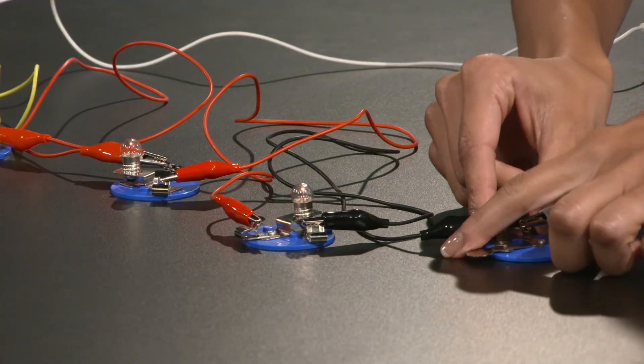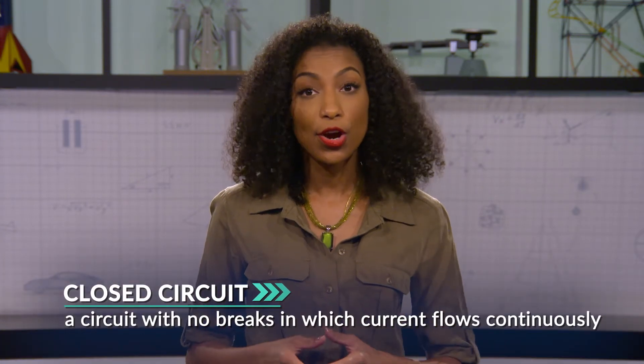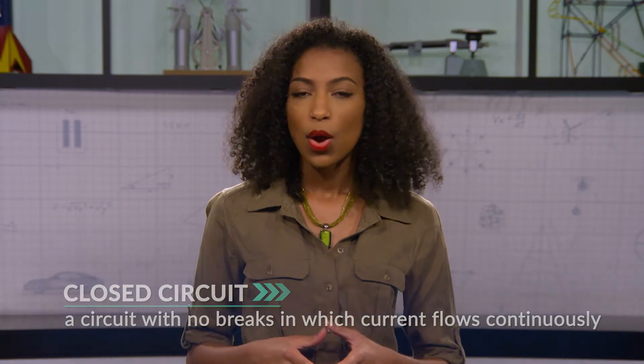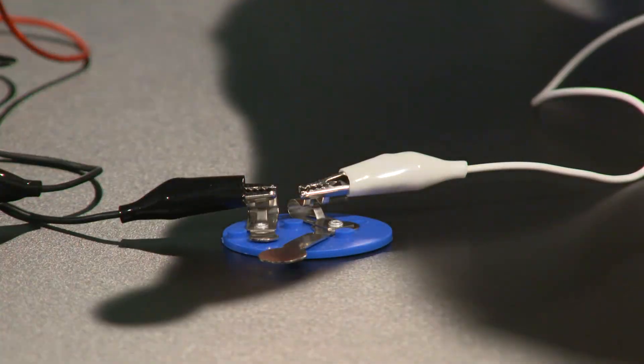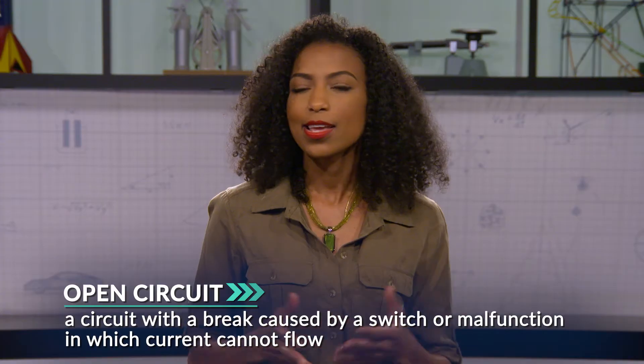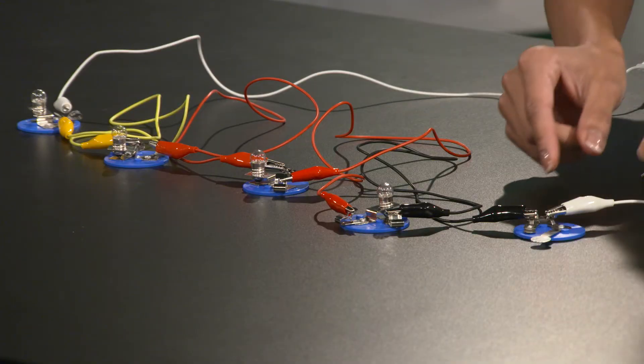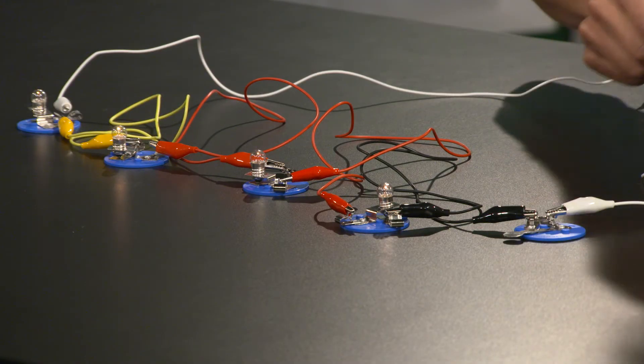What do you think happens when I switch open this circuit? Lights go out, right? I took a closed circuit — a circuit with no breaks, in which current can flow continuously — and when I open the switch, I make an open circuit, which is a circuit with a break, meaning the current cannot flow. That's what happens with switches: switch off, circuit is open; switch on, circuit is closed, and lights go on.